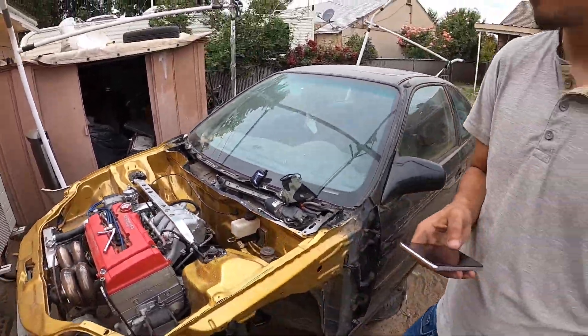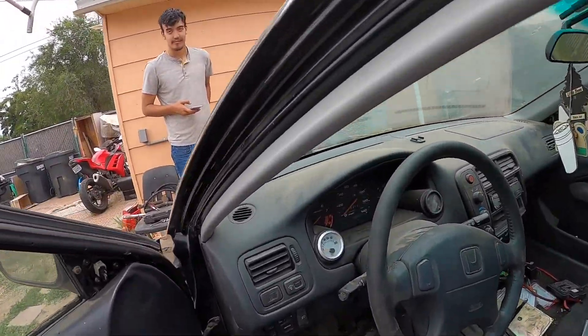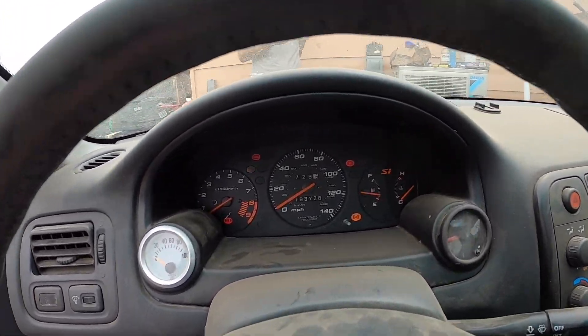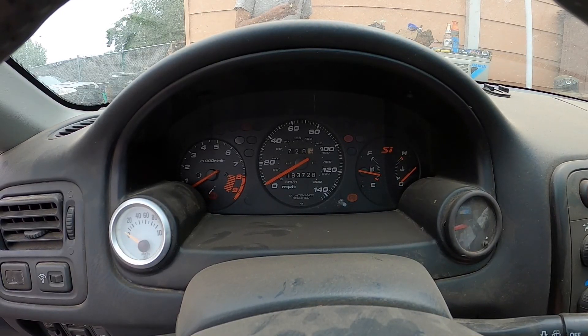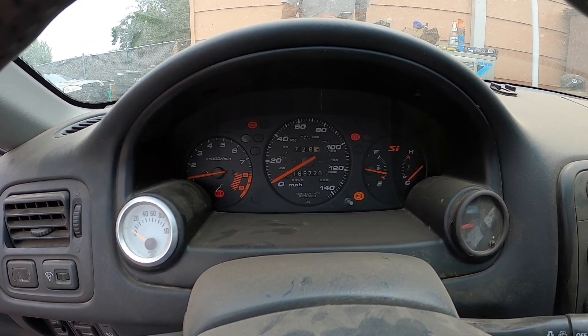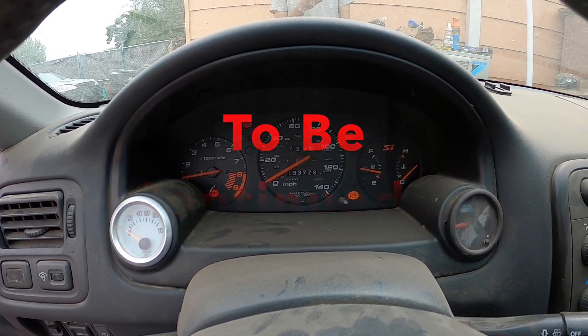Next I just need to bleed my brakes and it's pretty much ready to go. I'm gonna make sure I don't have any leaks on my brakes - everything should be tied good. I hope she doesn't leak.